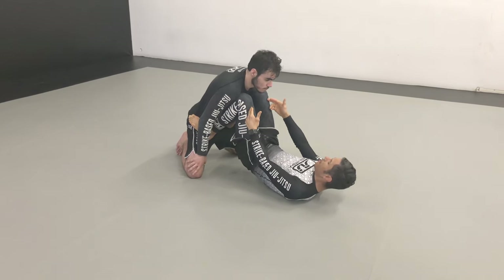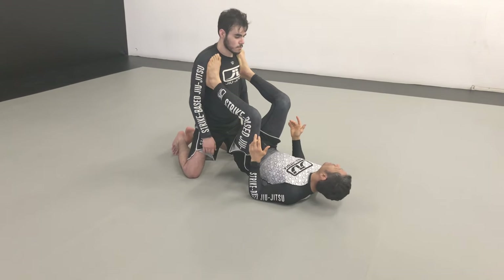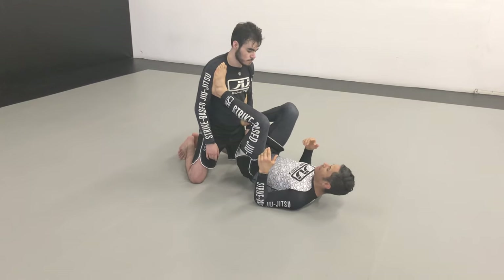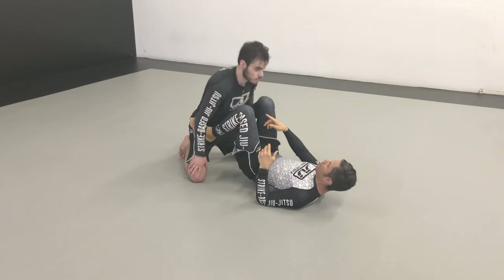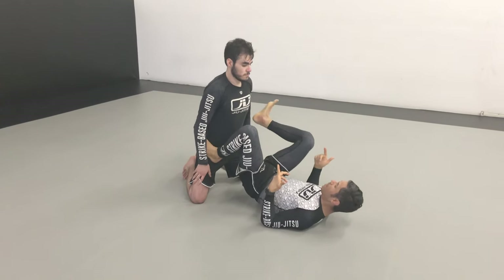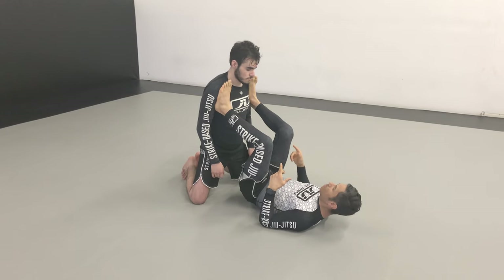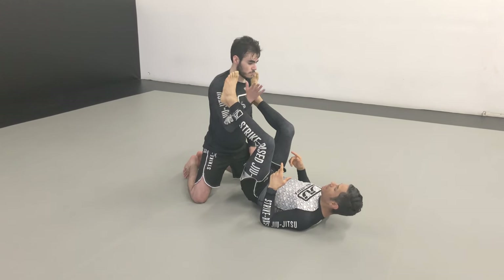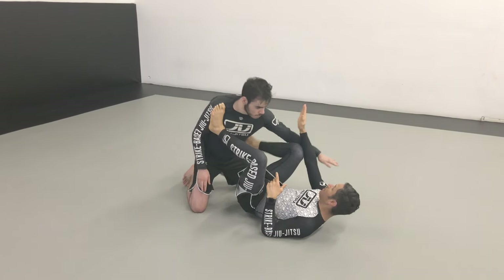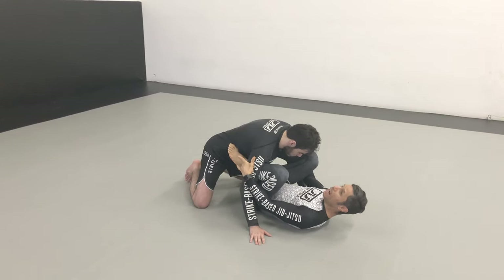If his chest backs away from my shins, I fill space with my feet. So now I'm controlling space — I don't allow this freedom that he's got going on here. If he's free, heel in the armpit, heel in the armpit. If he needs to move my feet out of the way, he's going to come on the inside — I can re-swim. If he re-swims, I'm already on the inside.